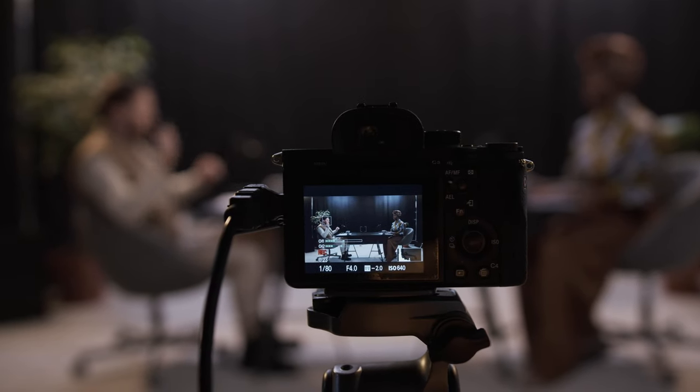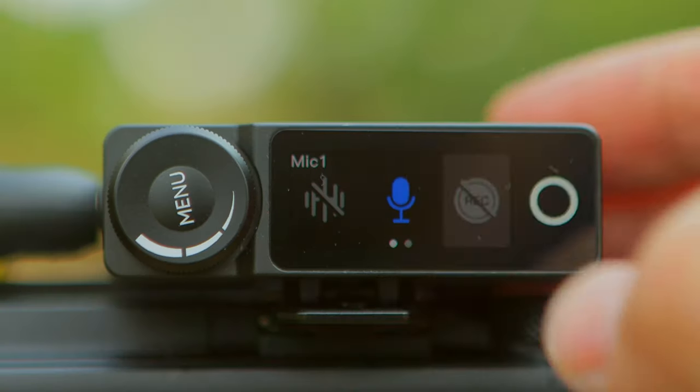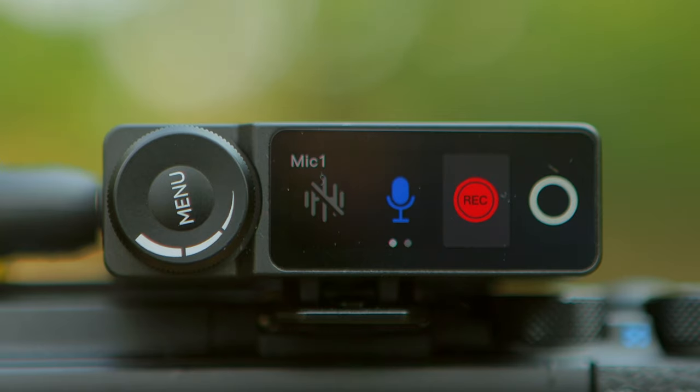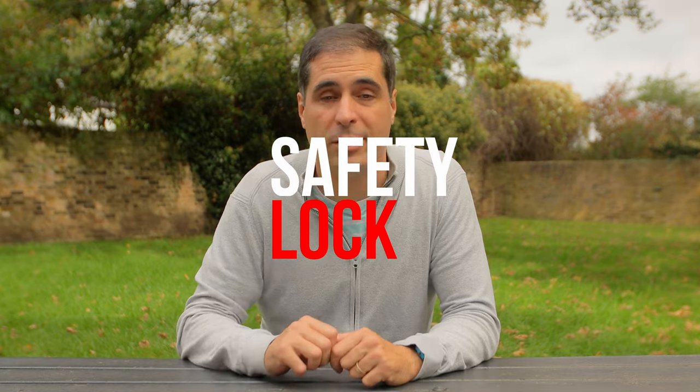This is great if you do narrative or interviews or similar environments. Rather than walking up to the talent to trigger record on a button or asking them to do it, you can now trigger wirelessly the recording from the receiver itself. That's going to save you a ton of time and hassle. You can be recording both internally onto the transmitter and externally onto a camera via the receiver, both simultaneously.